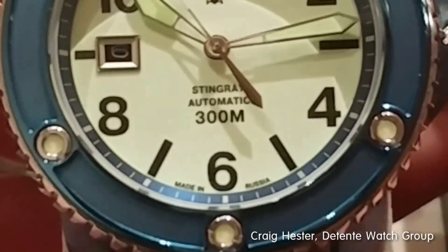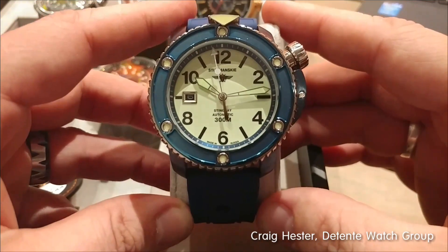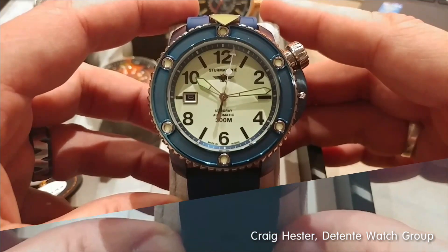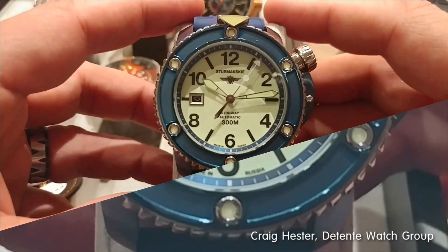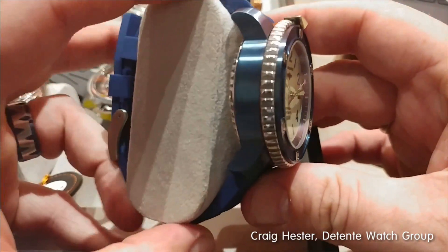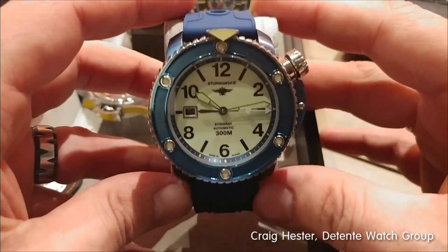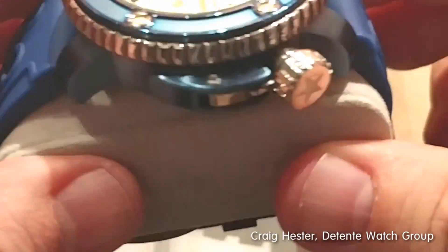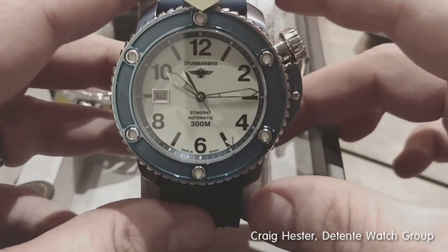Honestly, you should email me right now at info at russia2all.com — that's R-U-S-S-I-A, the number 2, A-L-L dot com. Or you should send me an IM on Facebook to tell me that you want this watch right now. Because these are going to sell so fast, I need to put the pre-orders in now. Because this is unbelievably cool. Everybody who has seen this new version of the Stingray has gone crazy over this blue.